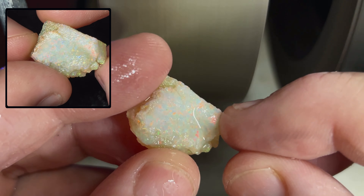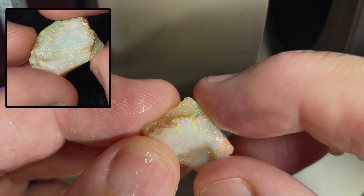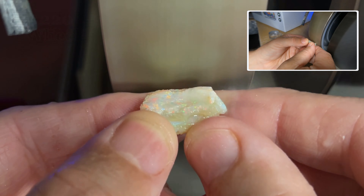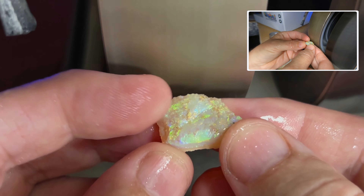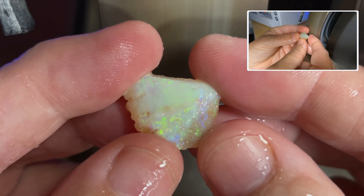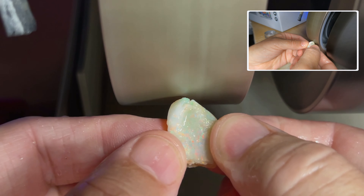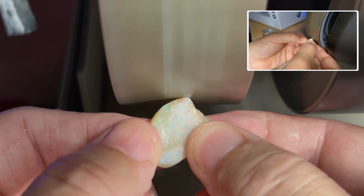Hello everyone, it's Robert from Global Prospecting. Welcome to our channel. Today we're cutting this beautiful Brazilian opal. What we do on this channel is we cut opals from all around the world and share the cuts with you guys. Today we're starting on the 220 wheel. This opal is absolutely stunning — you can see all the reds, greens, yellows, and blues. We're going to try for a double-sided stone, but we'll see what the opal does. We'll work it into an oval shape, work it down to a rub, and then get our final shape.